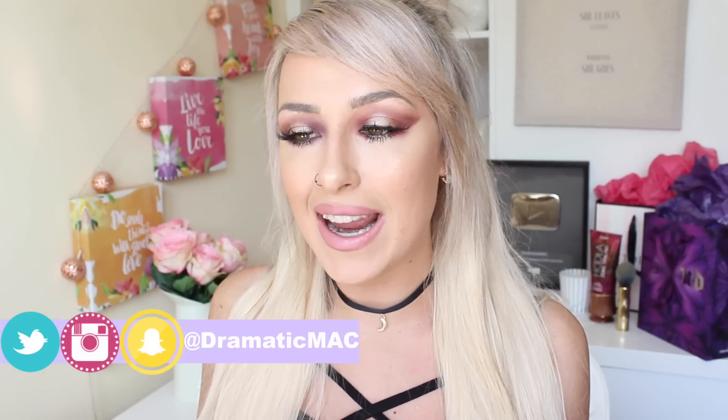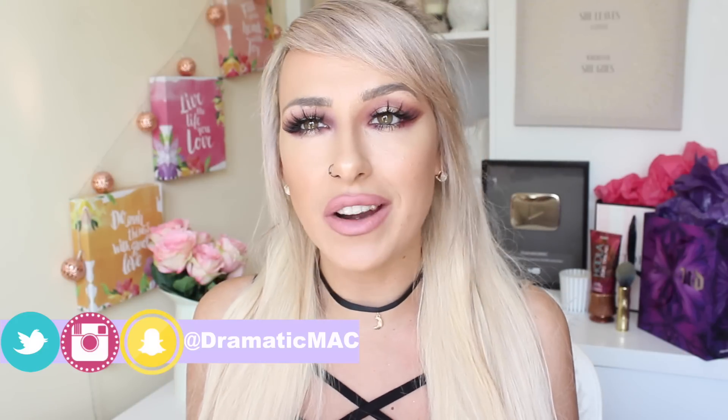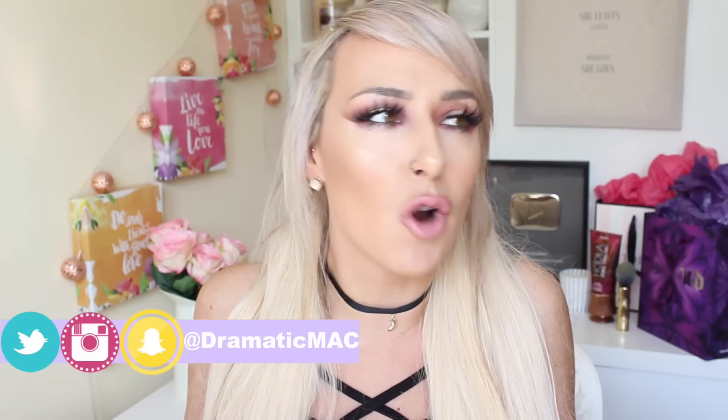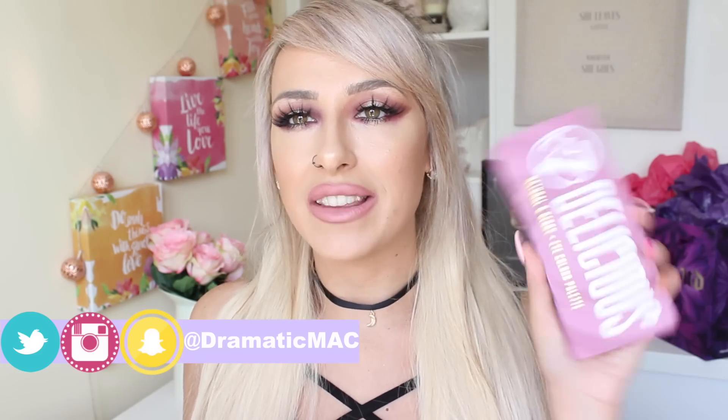I'm vlogging daily. It is tough but I do enjoy it — I love it actually a lot. So definitely head over to my vlog channel, I'll link it down below and go subscribe if you want. Today's video — getting sidetracked — is about the Delicious palette from W7. So many of you guys have asked me to review this, talk about it, show it in a video.